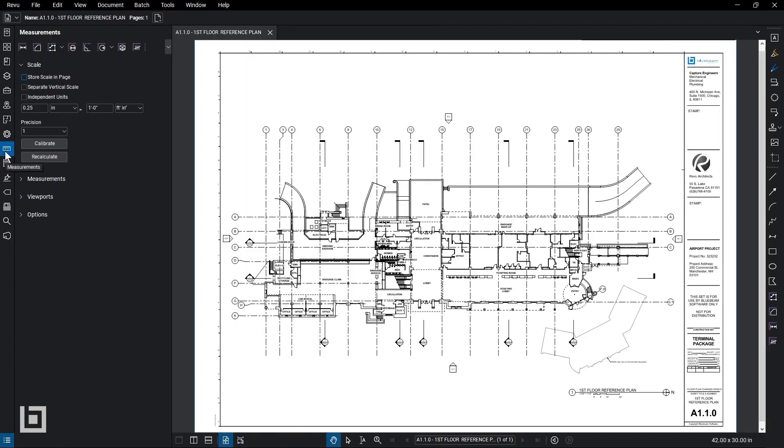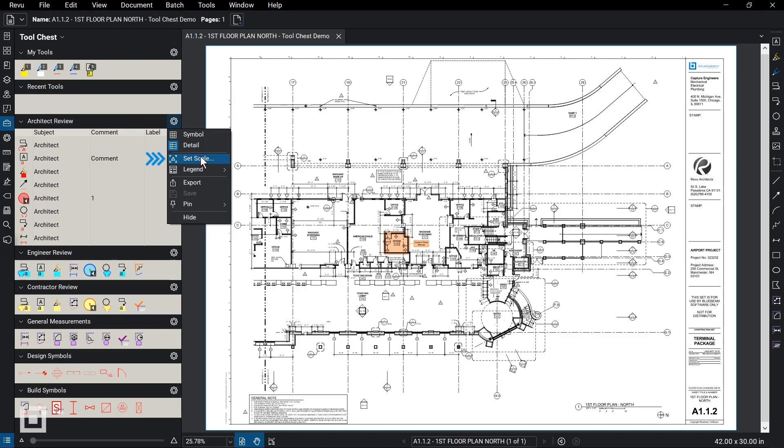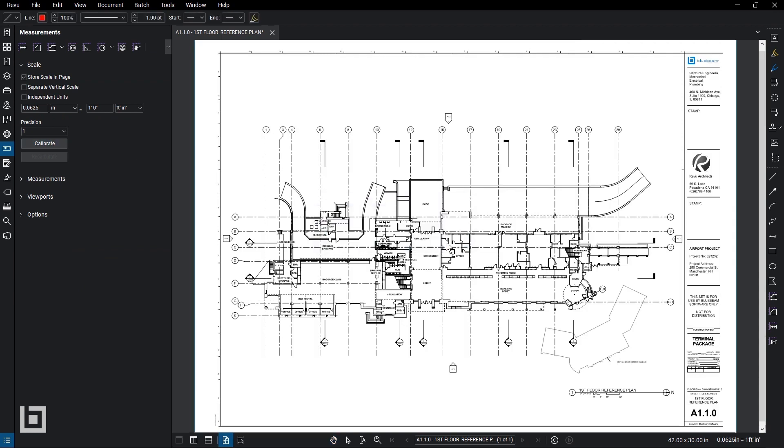Calibrate. What Calibrate allows you to do is upload any PDF form of drawing — whether it be electrical, architectural, mechanical, or even landscape — at any scale, and you're able to calibrate it within seconds.